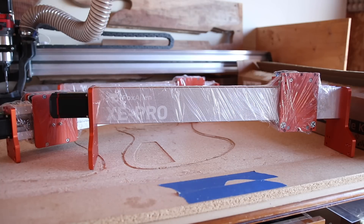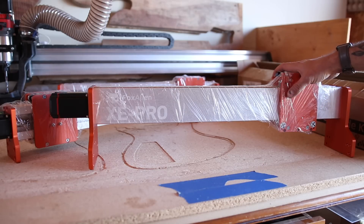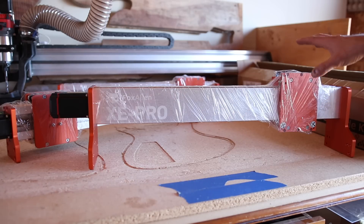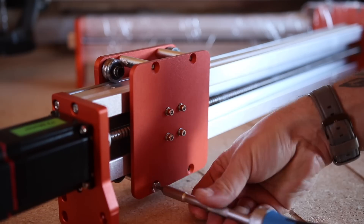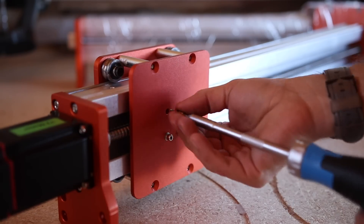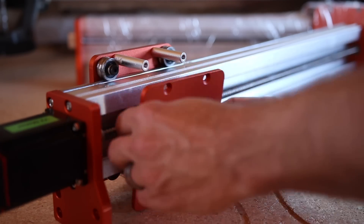I kind of wish it came with the linear rails from the factory but I think they're trying to keep this thing competitively priced. It's nice that they give you the option to buy it without the upgrade kit, but since installing the linear upgrade rails kit requires you to essentially disassemble the machine back to where it came out of the box, I'm not going to bother testing it without it — I'm just going to install them right from the beginning.